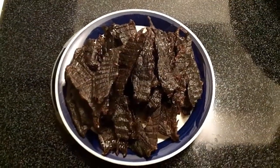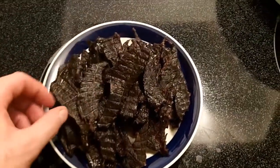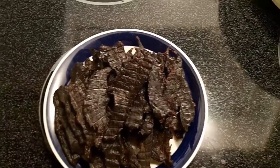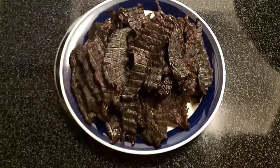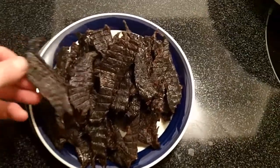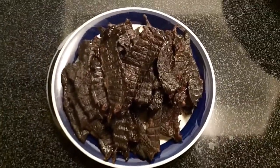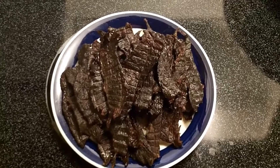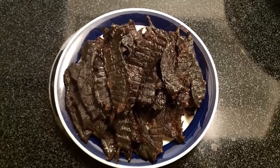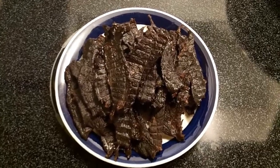Alright guys, so here's the finished product. I dehydrated it for about 6 hours so it's still a bit juicy, but it won't last as long in the storage room so I'll have to eat it in a couple of days — that should be just fine. I hope you liked the recipe; give me some comments on the internet, on email, or on the site. Good luck hunting. Bye.